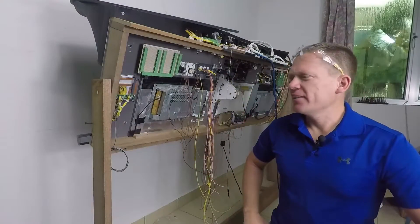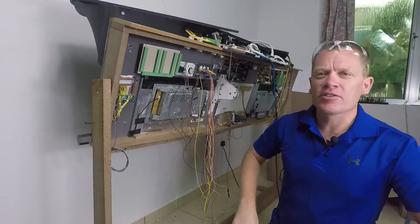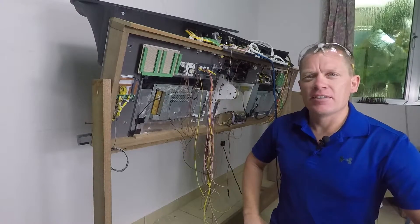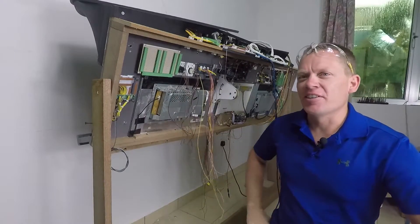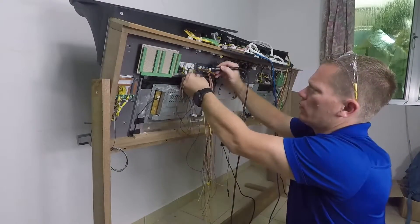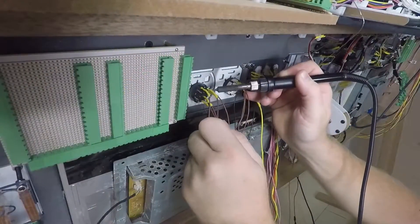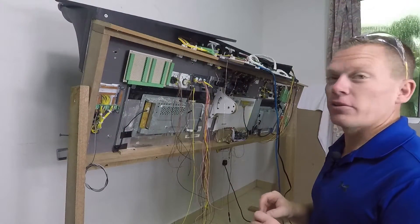Good morning. It's Saturday here — early morning, as you can tell how dark it is outside. However, it's the weekend so I should get this lot finished. Hopefully anyway. I'm going to populate the breakout board with the connectors and then hook the wires up.